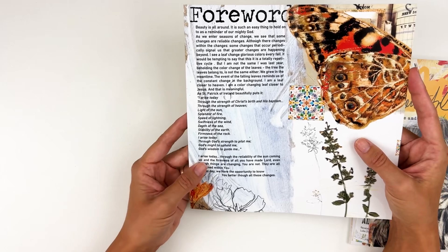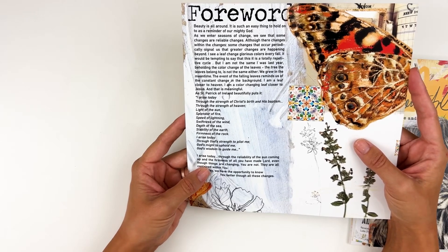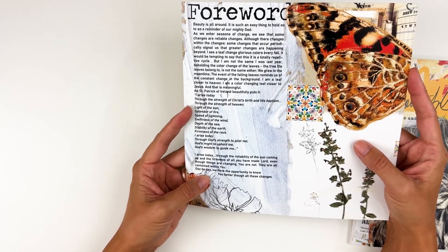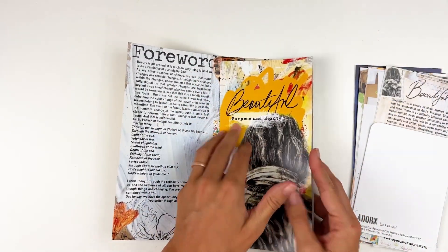She continues: 'I arise today through the reliability of the sun coming up and the firmness of all you have made, Lord. Even though things are changing, you are not. They are all contained within you. Day by day we have the opportunity to know you better through all these changes.' So in the devotional she really focuses on beauty being found in purpose.